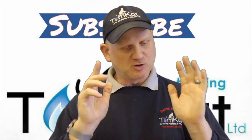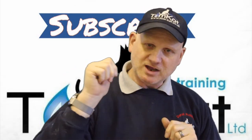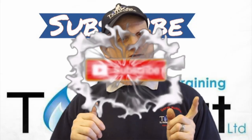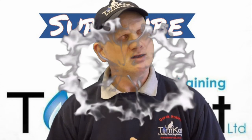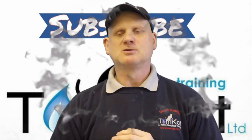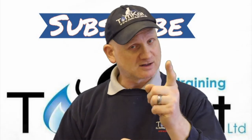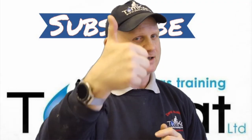Thanks very much to Tado for sending me these — like I said at the beginning they haven't sponsored this video but they did kindly send it for free. If you've liked this video why not give me a thumbs up or leave a constructive comment down below. If you're not subscribed please subscribe as it helps, and don't forget to hit the notification bell — Mondays and Wednesdays. Thanks for listening, thanks for watching, and I'll catch you on the next one. Cheers.